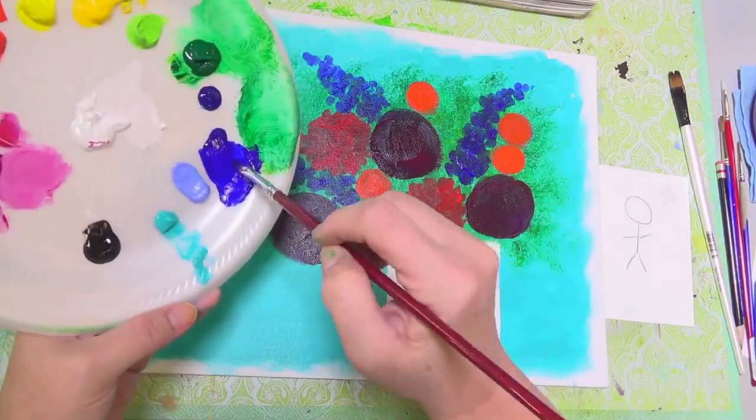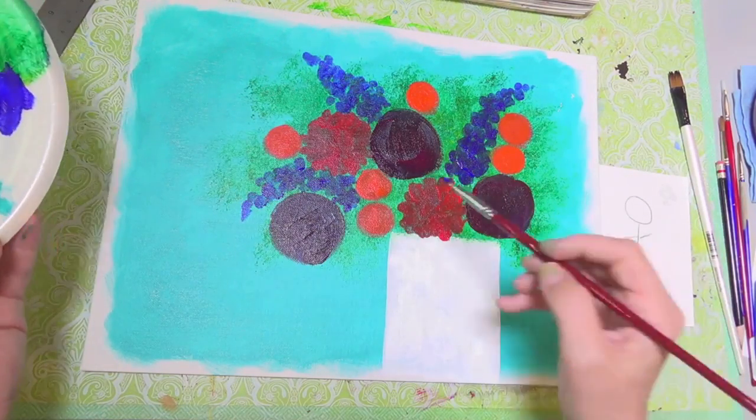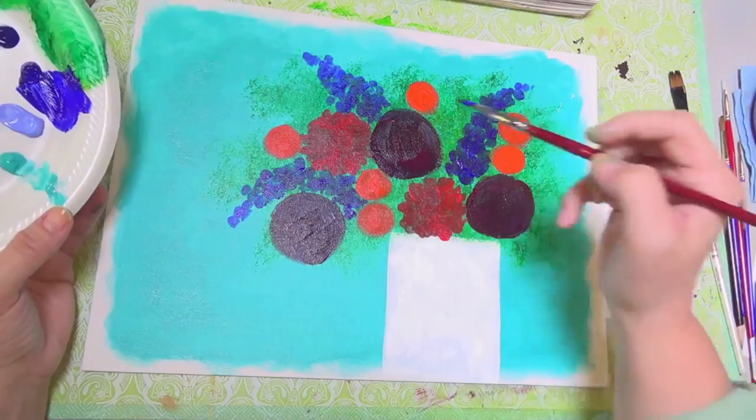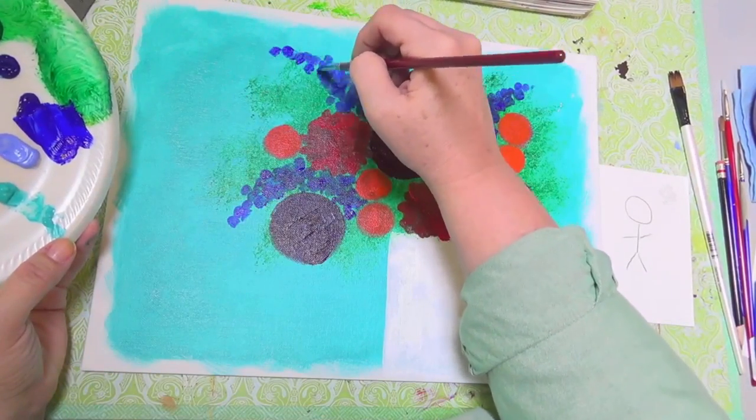You want them to have a general cone shape where they're wider at the base and more narrow toward the tip. As you get toward the tip of your flower, you can just barely touch down a few random dots out in space to kind of indicate where the flower ends.